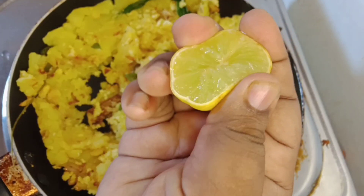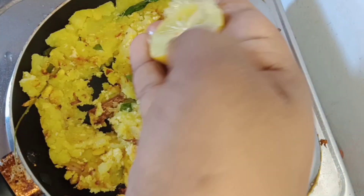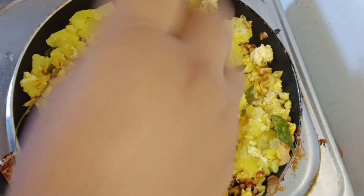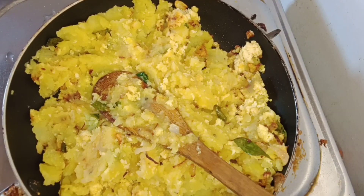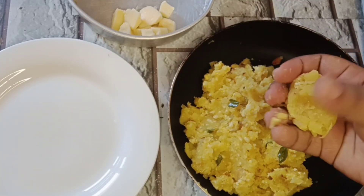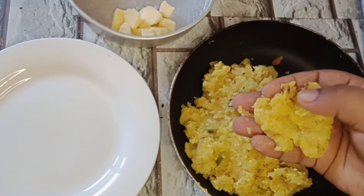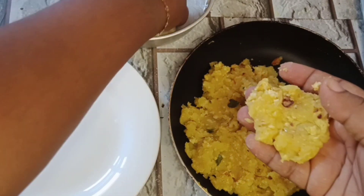We will take this and wash our food and put it in a bowl of hot water. Then we will put this and then put the water like this. We will put it in a bowl and cut the bowl with hot water.